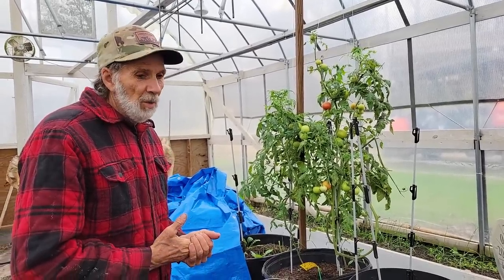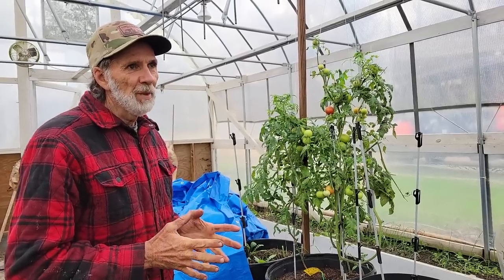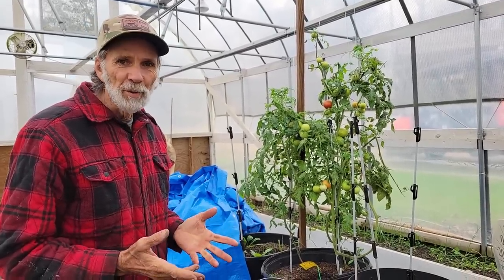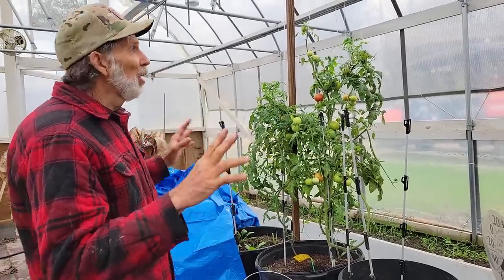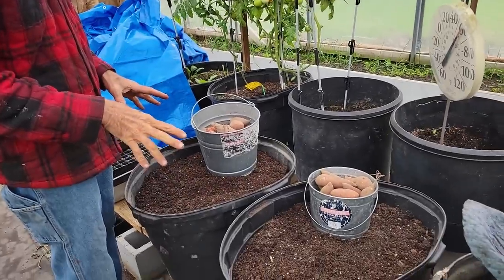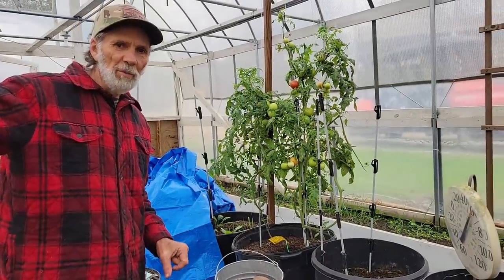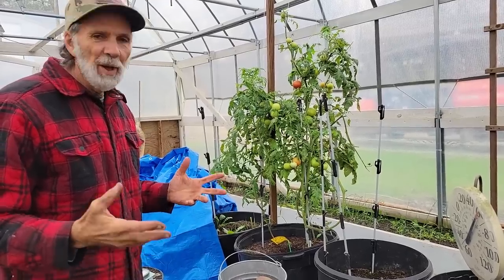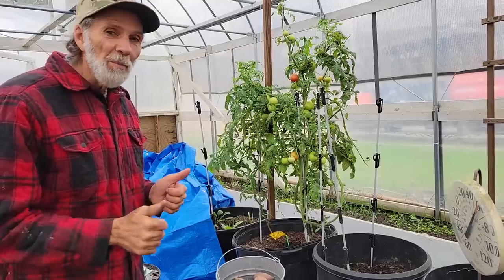We're going to be doing a little experiment this year. We're going to take the large high tunnel here and plant sweet potatoes in two of the pots, and then we have a small greenhouse on the hill by the cabin that gets super hot. We're going to plant some in that one and see which ones come up first.